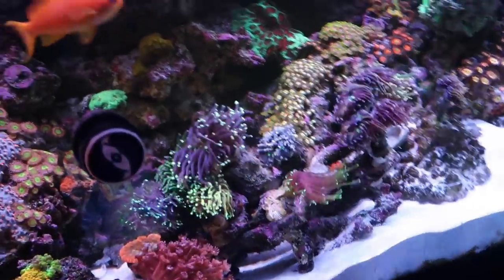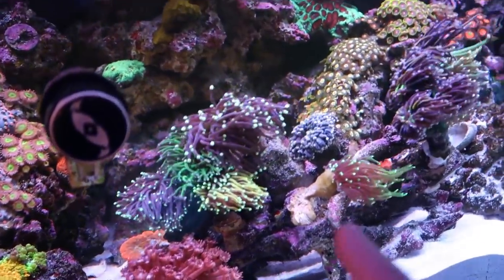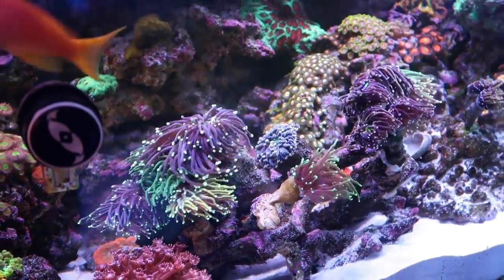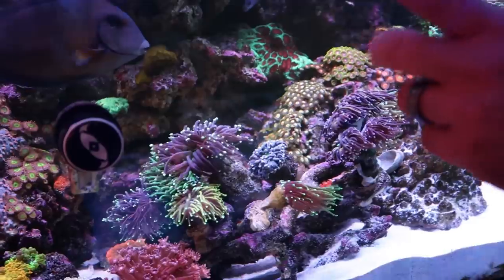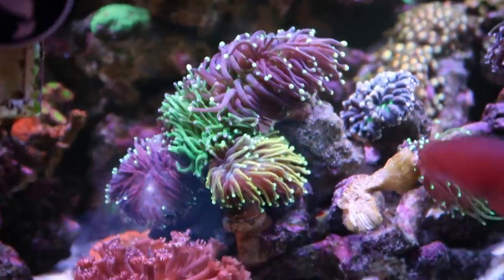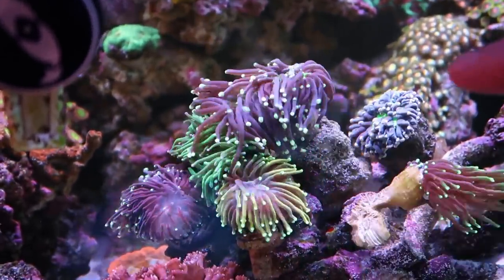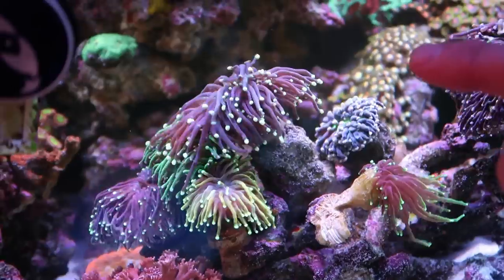Unfortunately today it's not. My Aussie Joker is pissed. The one that I really want to point out — another one that we named — is this torch right here. It looks like an Endo Joker, but the main difference is it's got yellow tips.